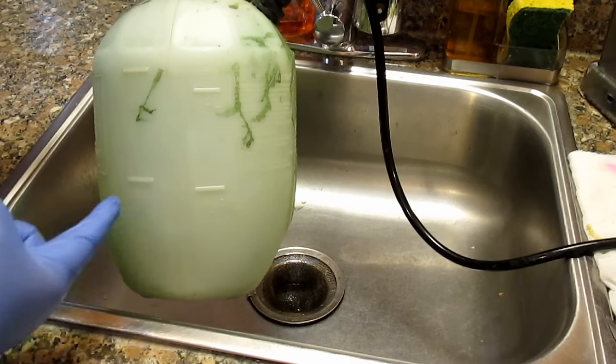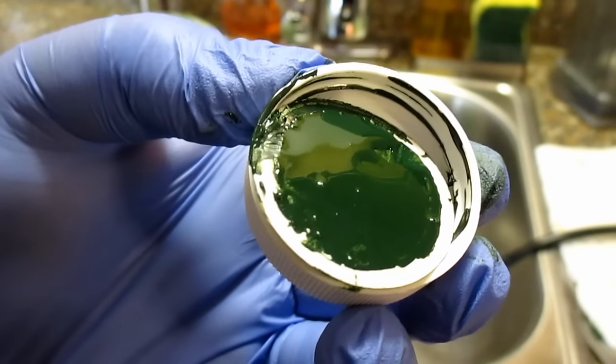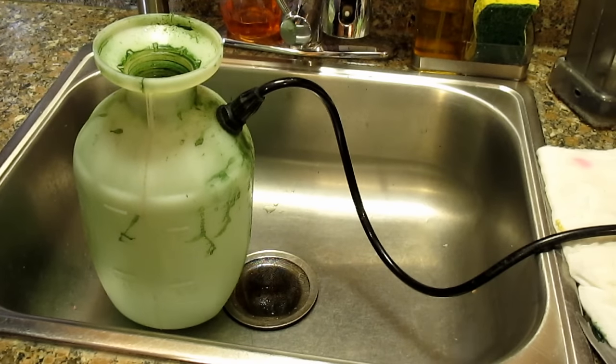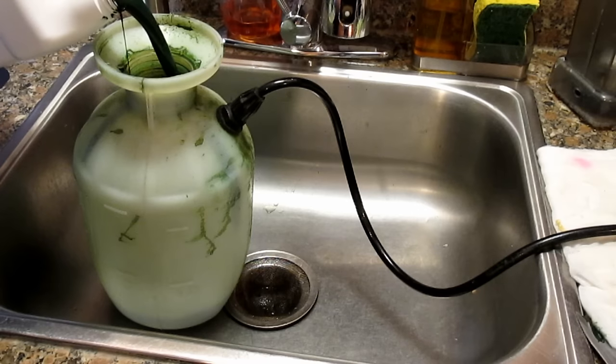I'm just going to eyeball this out — visually looking at six different parts on this vessel. Although this is a one gallon sprayer, it'll actually hold one and a quarter gallon if you go past the top mark. You do want to leave some air space in there so you can pump in some air to pressurize the tank, but you don't need to leave that much of a gap. You can see here just how dark green the paint is.